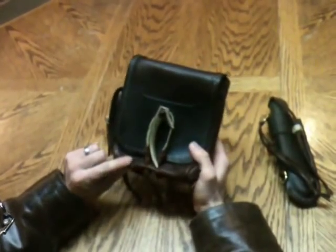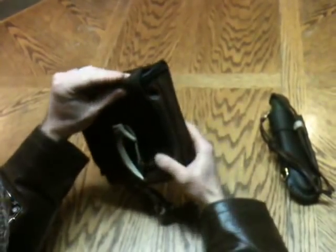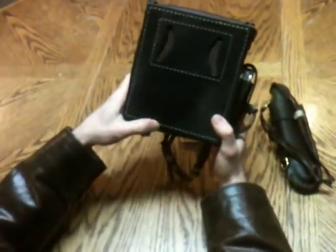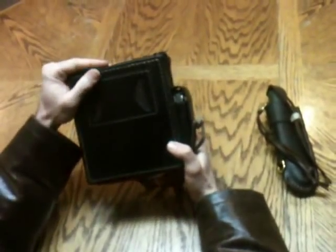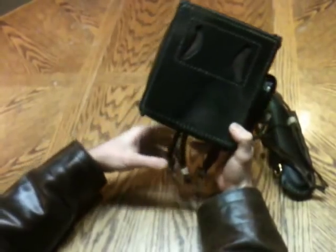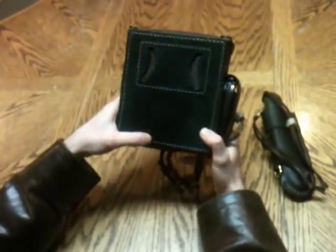The body on this pouch is Frontier Bison. All of the accents — the belt pouch, the back panel, all this stuff — is VegTan. It's been dyed a dark cocoa brown. It probably looks black in the video as well as the pictures, but if you've got this thing under some good light you can tell it's got a brown tint to it, though it is pretty dark.